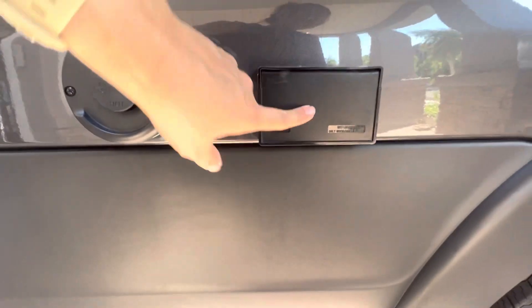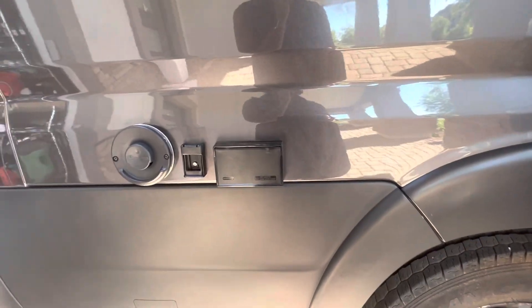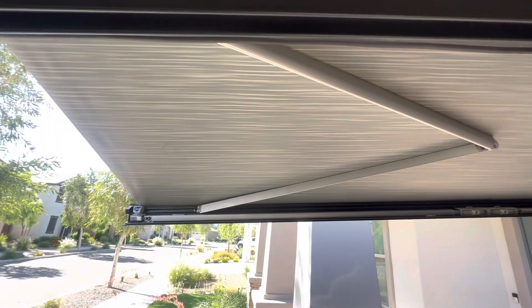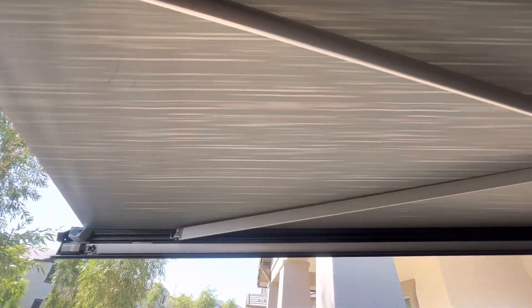Also, there are more electrical outlets on this side for things like your margarita machine — you do need generator or shore power for those outlets to work. And then to reel it back in, you'll just hit this retract button and keep your finger on it all the way until you hear it close.